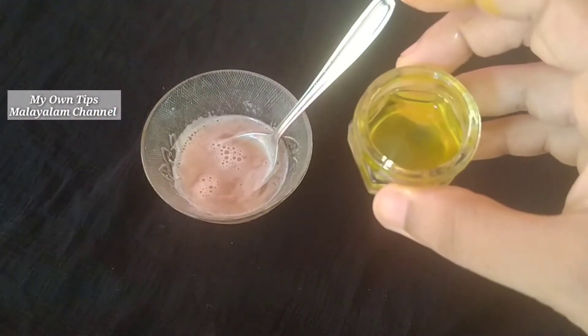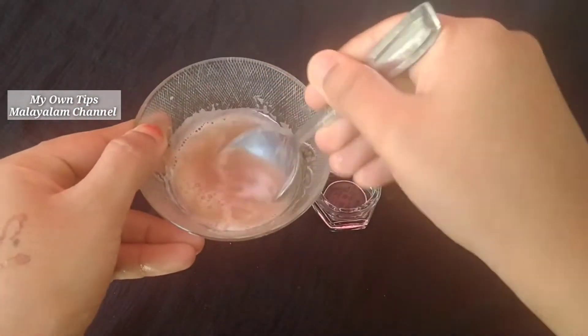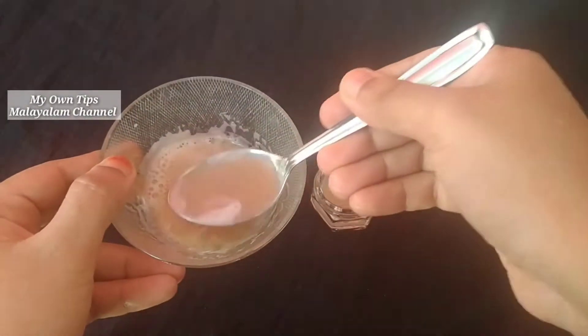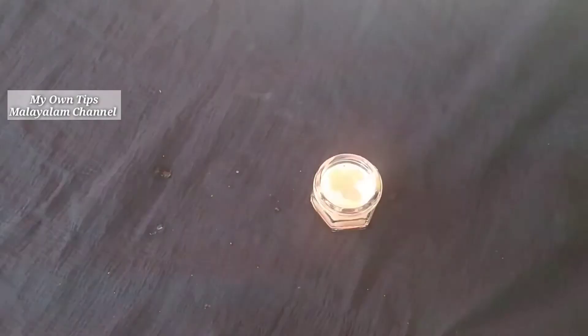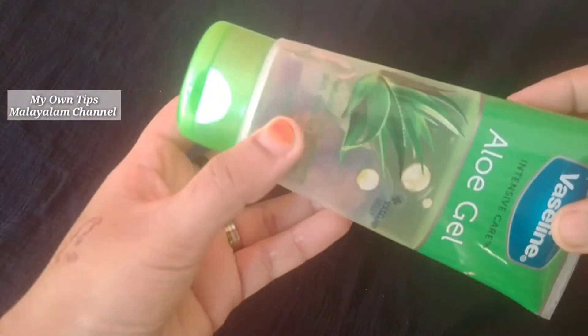I'm going to put a link in the description box. I'll put a bowl in here. Now I'm going to put a jar in here. I'll put a 3 spoon in here. I'm going to put a gel in here.